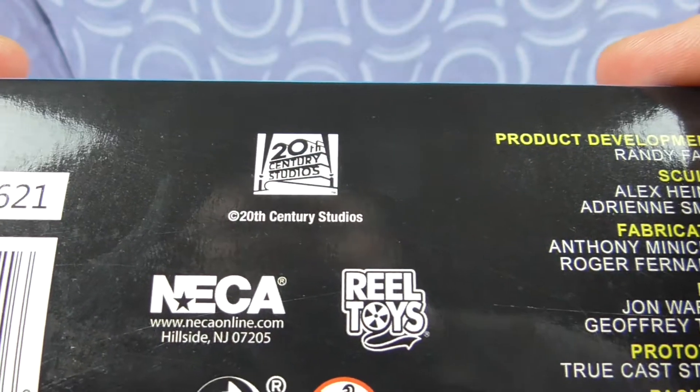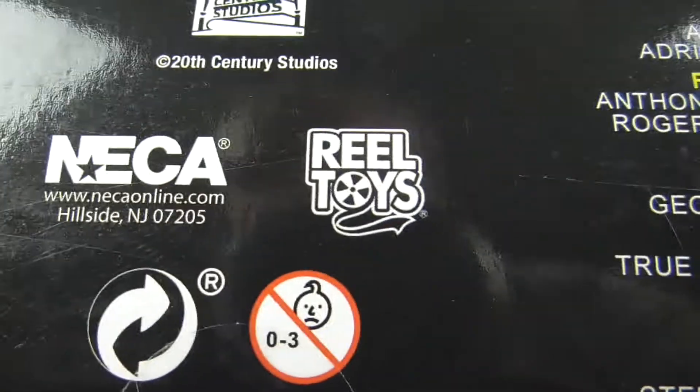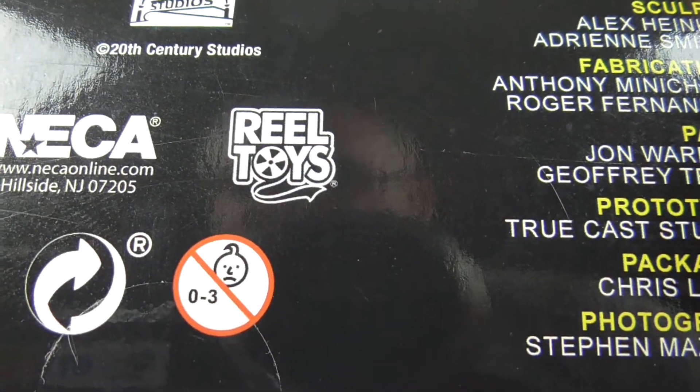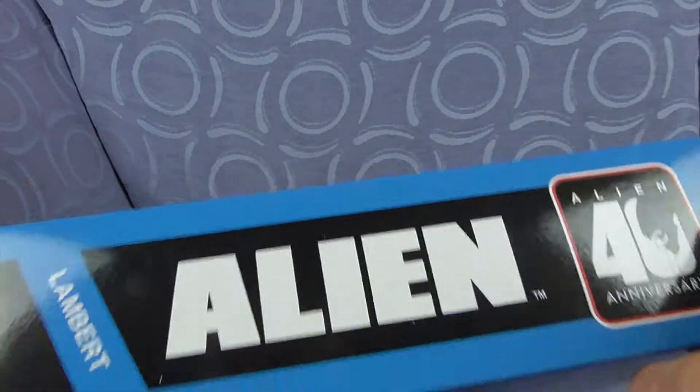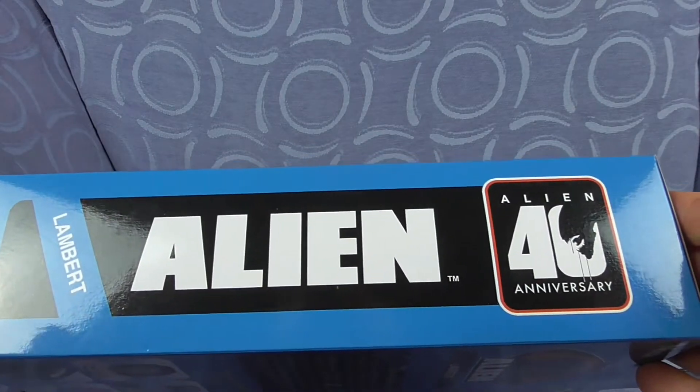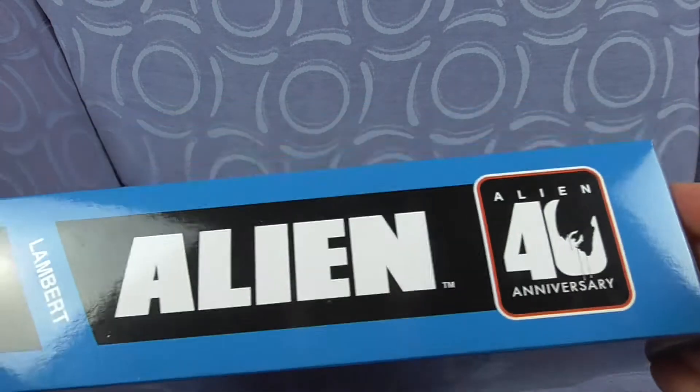This must be after the Disney complete buyout. NECA, real toys - not the three-set ones. And the side - is the back going to be different for the final series? Let's have a look.